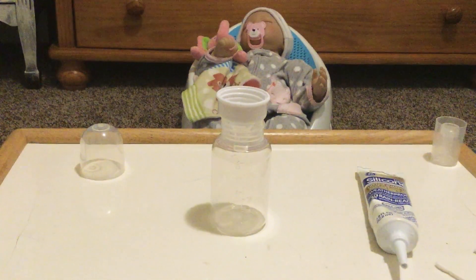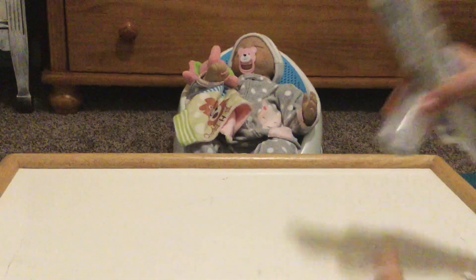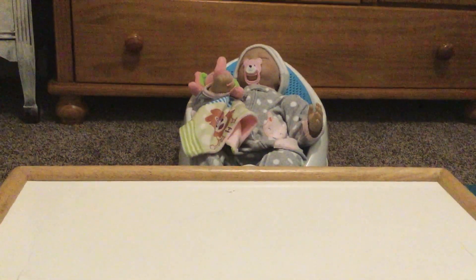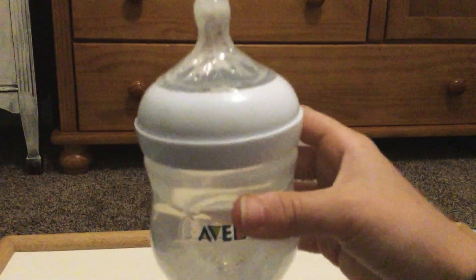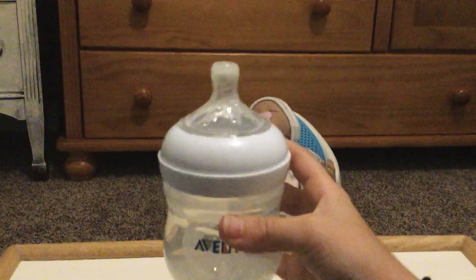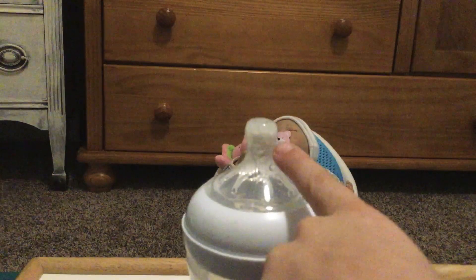Just let it sit overnight. Since I'm not going to be filming for 24 hours, I have another bottle that is already glued — I'm just going to get all this stuff off so I can show you guys what it looks like when it's completely dry. Here it is. Now it's not 100% clear when it dries, but if you put lotion in water, actual baby formula, or flour in water — anything like that — it does blend in pretty well.